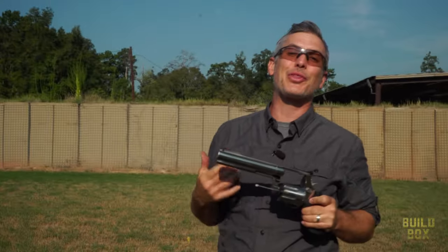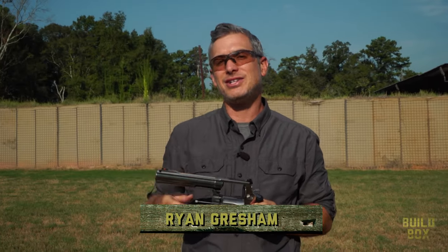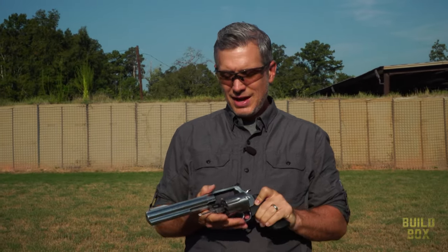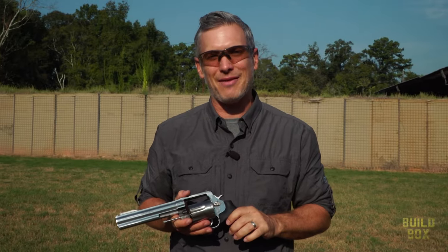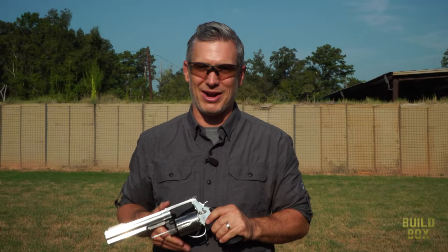This revolver is chambered in .350 Legend, which is a really cool new hunting round, but it's really intended for rifles, and it's also able to be built into an AR-15 platform. So today on BuildBox, we're building the ultimate .350 Legend hunting rifle.